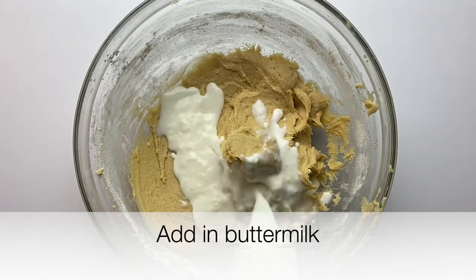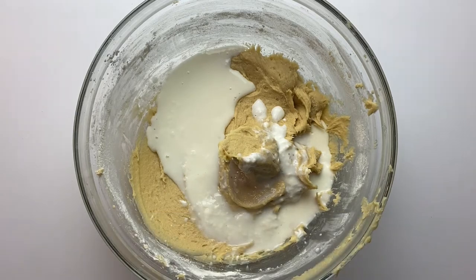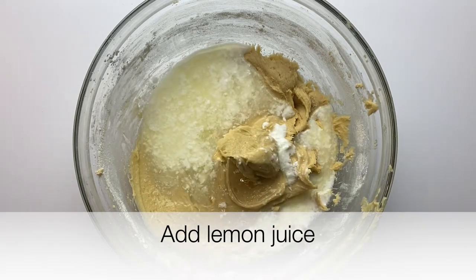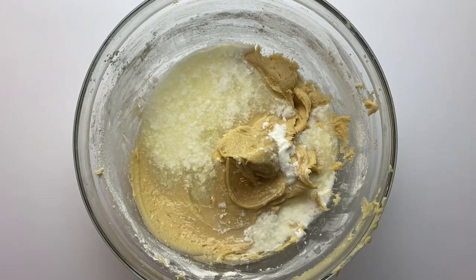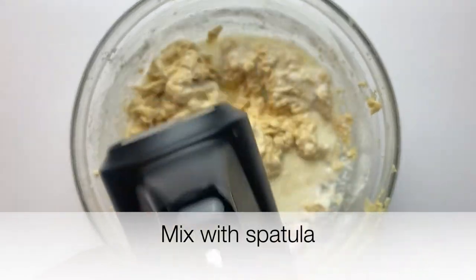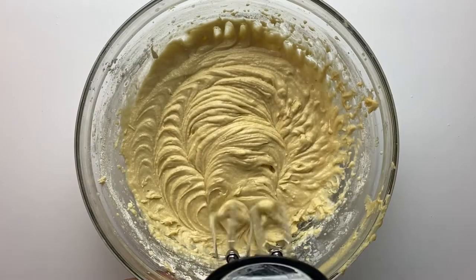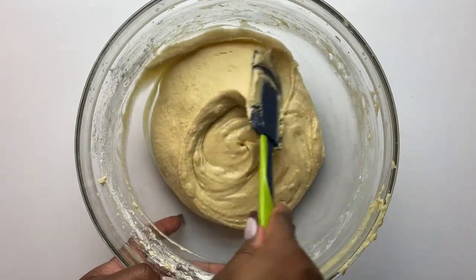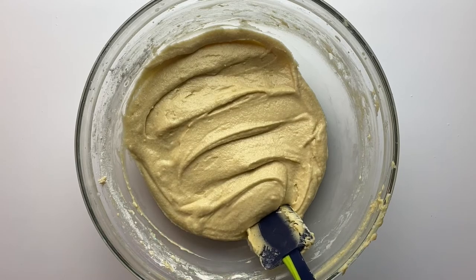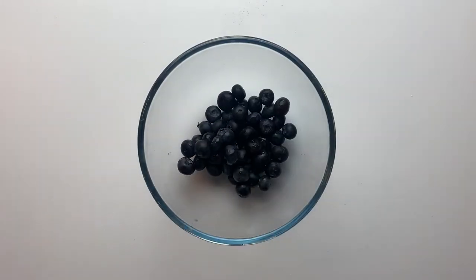Once done, add in the buttermilk we made at the start of the video, along with the lemon juice. I used a hand mixer and realized I overworked it, so please use a spatula to fold everything in instead — you don't want to over-mix the batter.